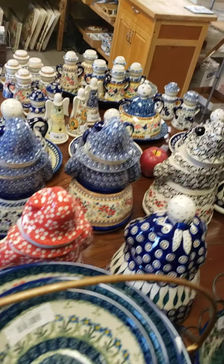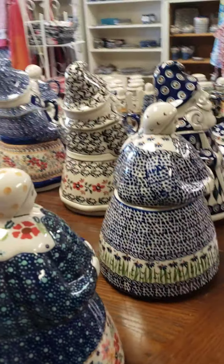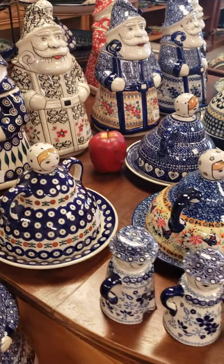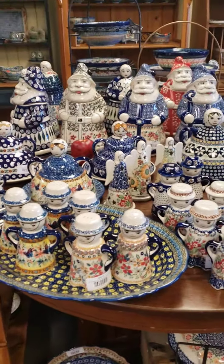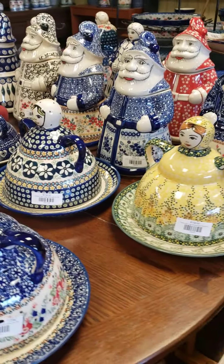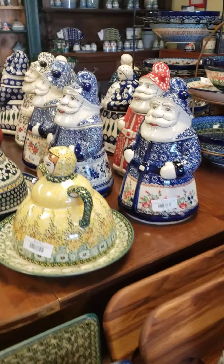I appreciate you so much, and I hope you enjoy the video. Store will be open here in Melbourne tomorrow, 10 to 4. And you can go online to polishpottery.com to make a purchase, or send me a private message. I'm going to take my paperwork home with me tonight, so I should be able to help you out. Have a great day, and I'll see you soon.